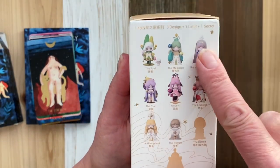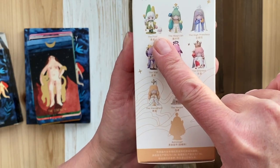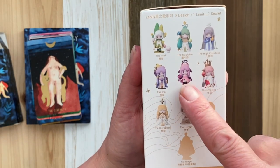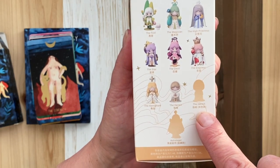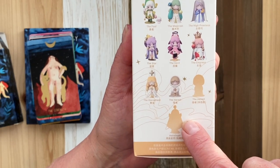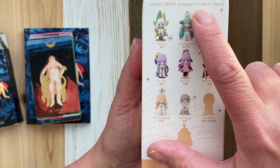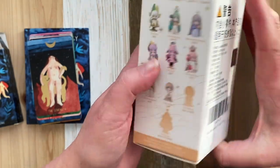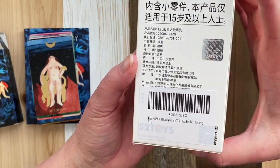Here are the designs that you can possibly get: The Fool, the Magician, the High Priestess, the Star, the Devil, the Empress, the Hierophant, the Hermit. And then they have a Hermit that is shaded out, and an Astrologer that's shaded out. It says 8 Design, 1 Limit, 1 Secret, plus 1 Limit, plus 1 Secret — I'm not sure how to interpret that.